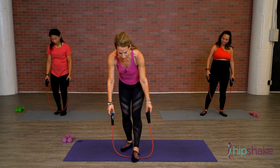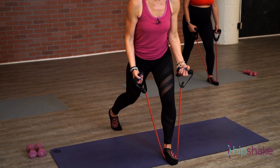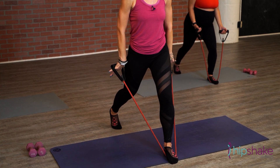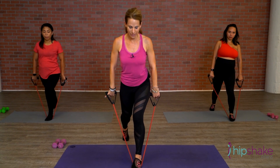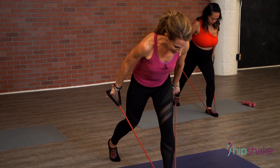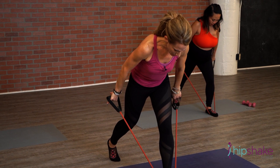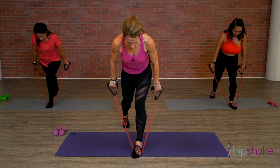Bring one foot into that strap. You're going to toe down, send the left foot back. This time we're going to take biceps — palms face the back. Roll those shoulders back and down, hinge it forward. Little pulses, up and up. Eight, six, four, three. Hold it down.